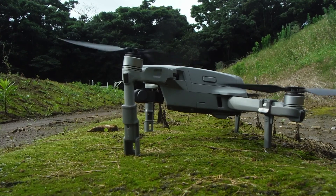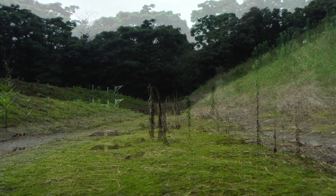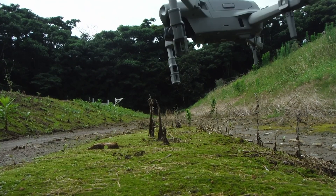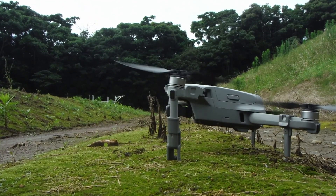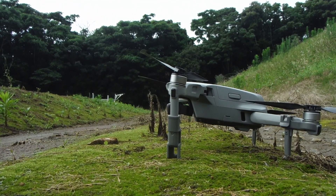Takeoff is very smooth with the landing gear extensions on. There's no difference with or without them. This is going to be the landing with the landing extensions on — and again it's very smooth. Comes down, but as you can see you don't have to worry about hitting anything because you have a lot of clearance underneath the drone.